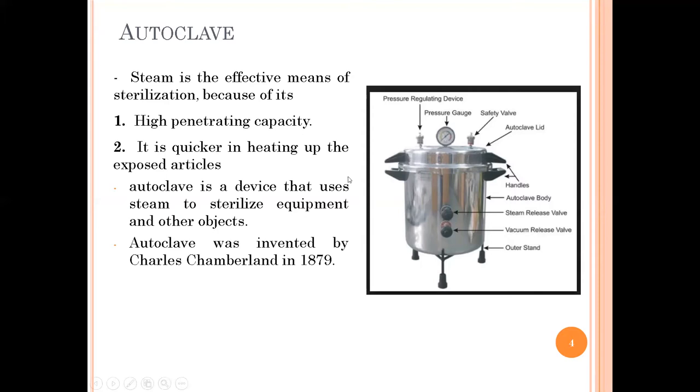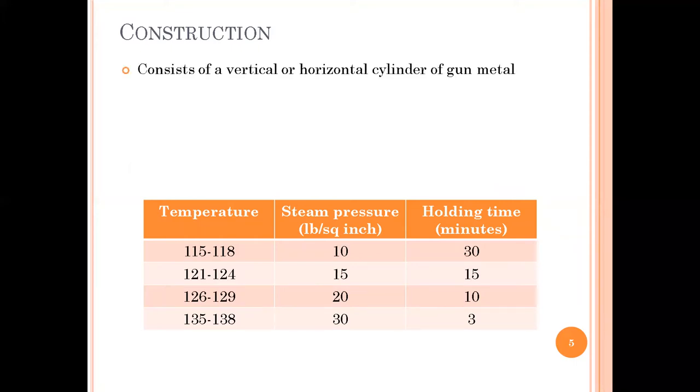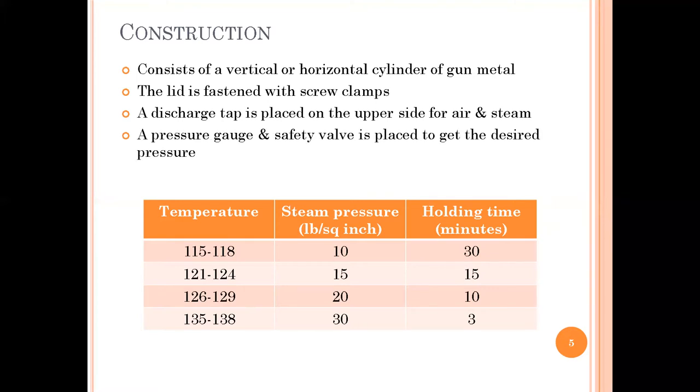The autoclave was first created by Charles Chamberlain in 1879. In terms of construction, it consists of a vertical or horizontal cylinder made of gun metal. It also has a lid fastened with screw clamps, and on the lid a discharge tap is placed. It also contains a pressure gauge and safety valve to achieve the desired pressure.